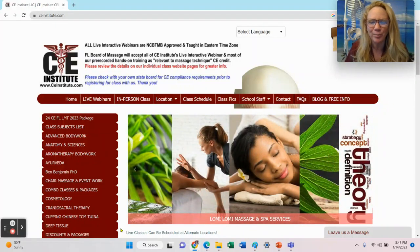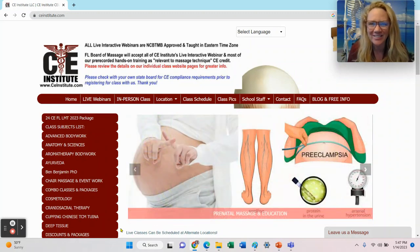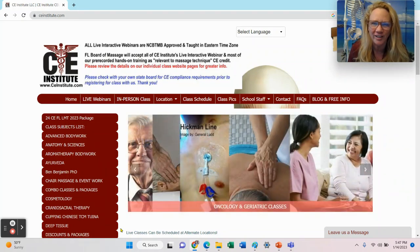Hi, everyone. My name is Selena Belisle, and I am the founder and one of the board-approved CE providers here at CE Institute, where we teach classes and CE credit for the Florida Board of Nursing, Florida Board of Massage, and Florida Board of Cosmetology.